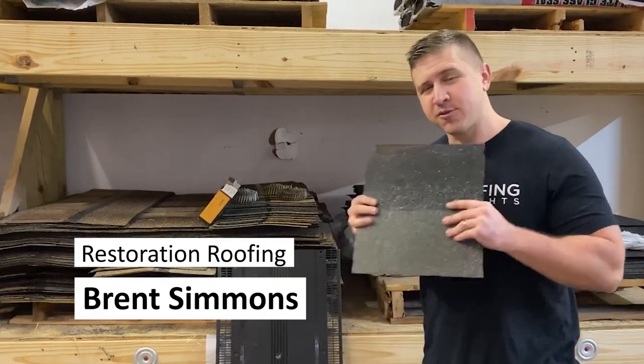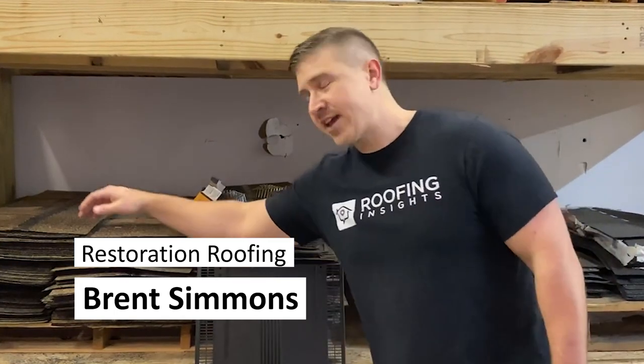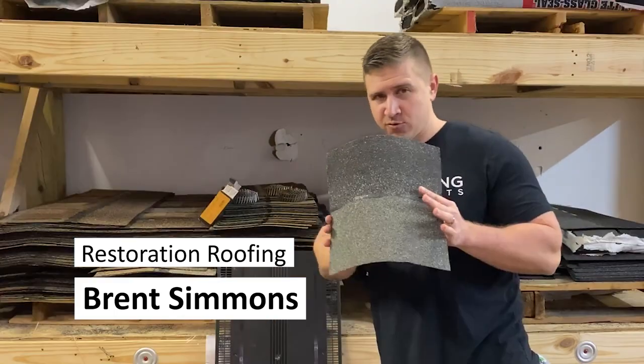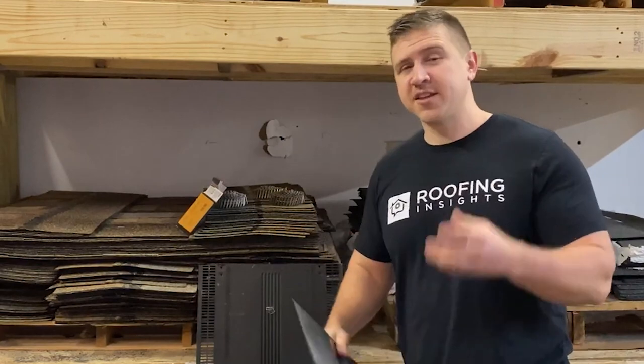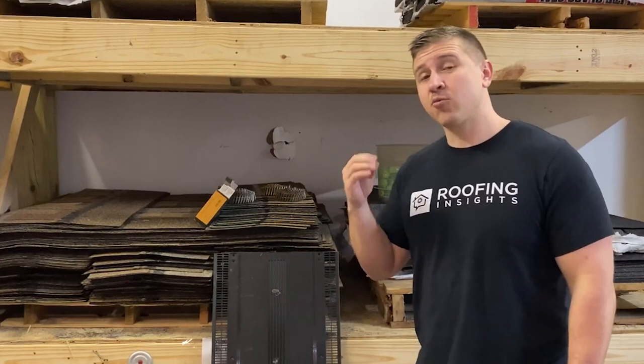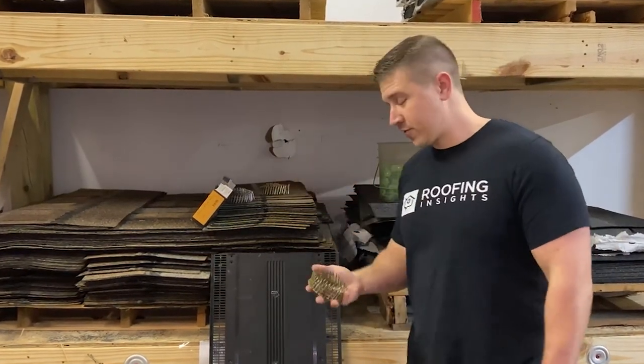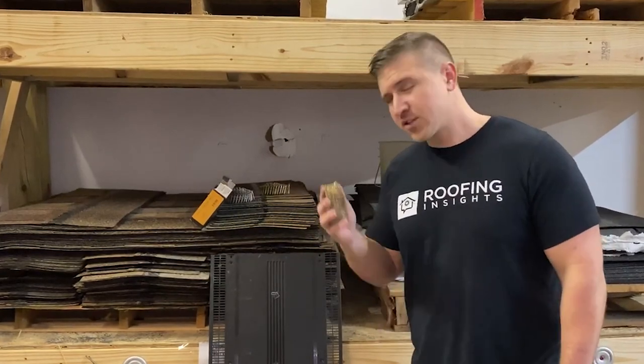What's going on everybody? Brent Simmons here with Roofing Insights. So when you think of a roof, you probably think of a couple things — shingles, ridge cap, ridge vent, something that you can see from the ground. Well, in today's video, I want to cover what is not seen. I want to cover what holds this all together — the true heroes of your roof, your roofing nails. So let's jump right in.